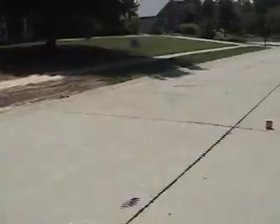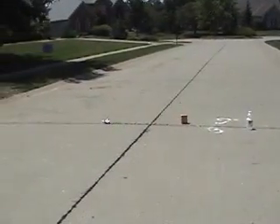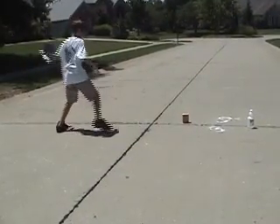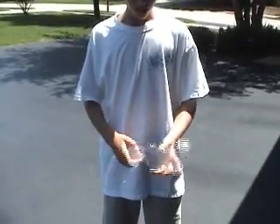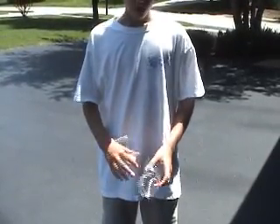Alright, here we go. It's a high explosive. It's leaking. Here's the aftermath of what happens — as you can see, blown apart. That is how you do the baking soda bomb the right way.